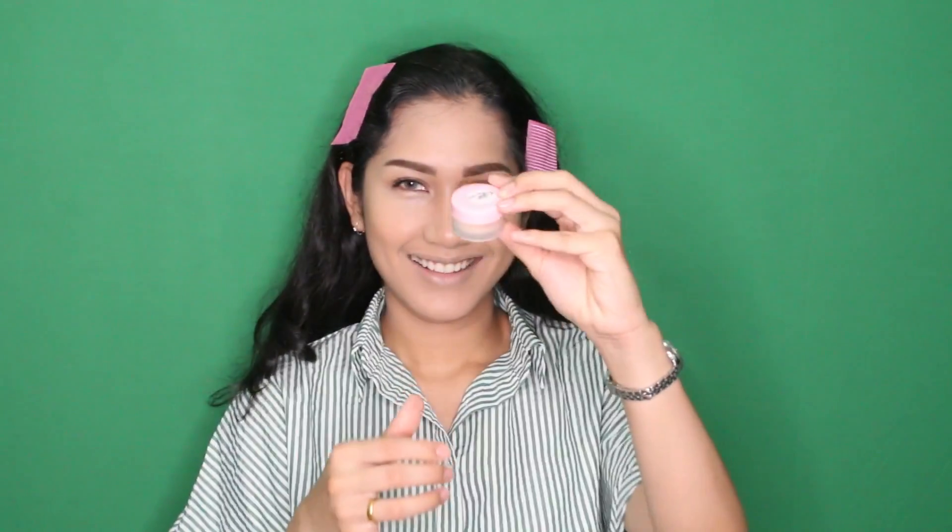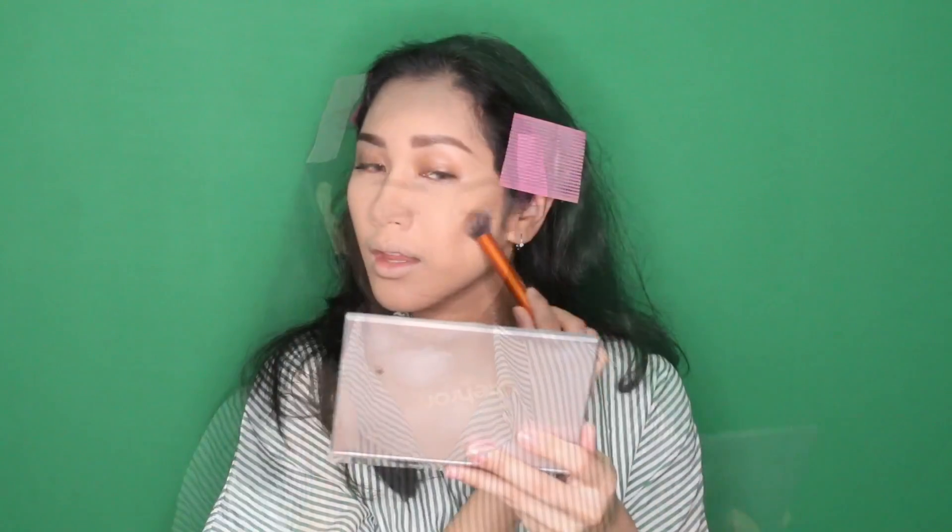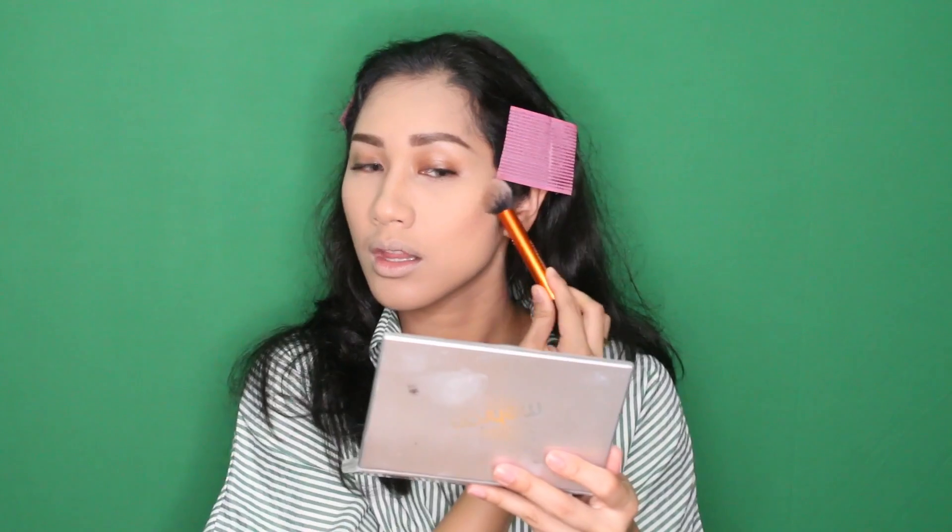Kalau untuk contour tulang pipi, saya pakai beauty blender yang kecil dengan cara di-tap-tap seperti ini. Kemudian untuk garis-garis hidung supaya terlihat lebih mancung, saya malah pakai sponge yang biasanya dibasahin dulu, sponge bedak. Kayak gitu jadi lebih mudah. Sekarang ini saya pakai bedak Chanel, tapi saya udah pindahin karena kontainernya bedak Chanel tuh gede banget dan saya males makan tempat dan berat. Ini diaplikasiin semuanya untuk nge-set. Kemudian saya bikin lagi contour powder-nya, terus untuk hidung juga.